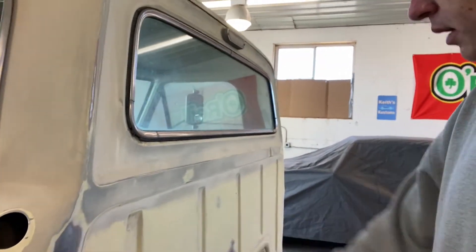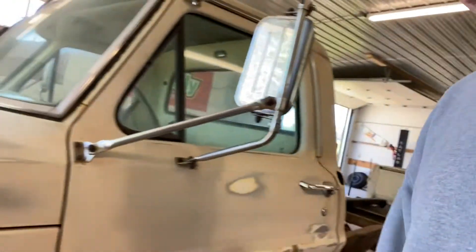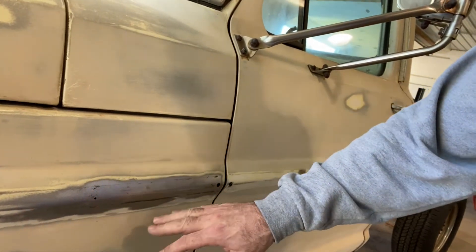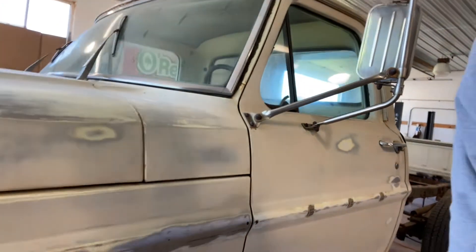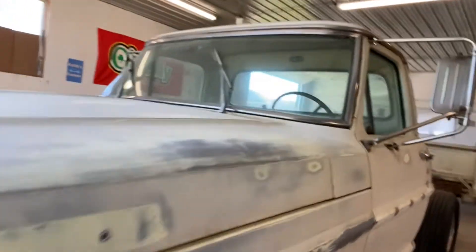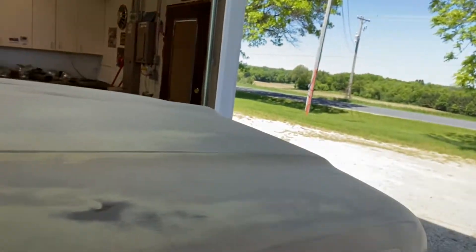Doing a little sanding. I started sanding here a little bit — we're going to go over the whole thing. 80 grit, cut it down. We got some rust, a little bit of surface rust areas I'm taking down to bare metal, and I'll treat that and prime it. It's dirty and dusty, but yeah, we're starting to sand her down.